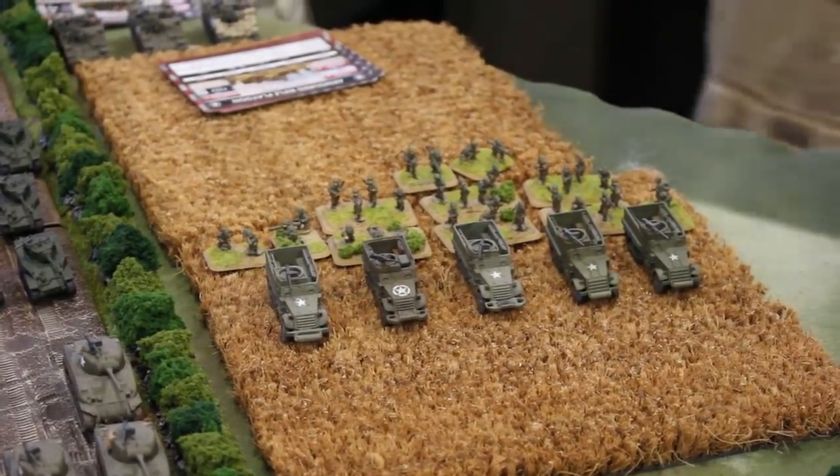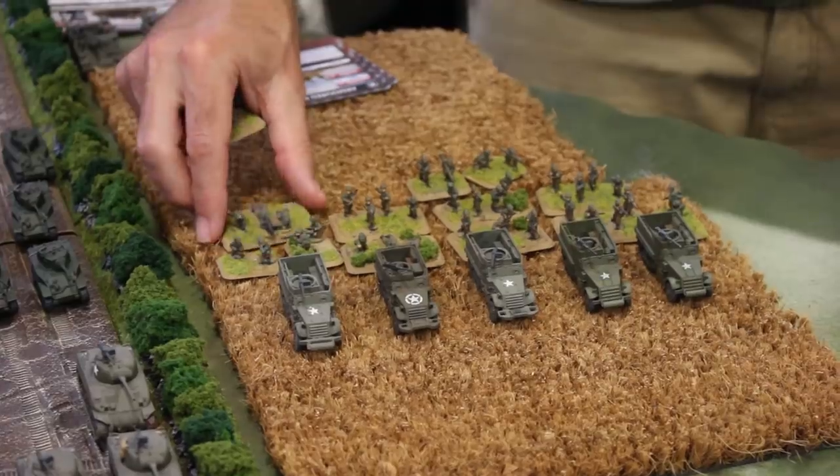Now we come to the end. Flames of War, for me, has one thing you have to keep in the back of your mind — it's a game, not a simulation, and I think it does a great job at what it sets out to do. The people at Battlefront really wanted to take historical gaming and bring it to the masses, people who normally play things like Warhammer, and I think they've done a really great job. Some people complain the game isn't complicated enough or that there aren't enough bells and whistles, but it's not what they set out to do. They set out to build a game that the average 15-year-old kid can play, and old people like myself can play.